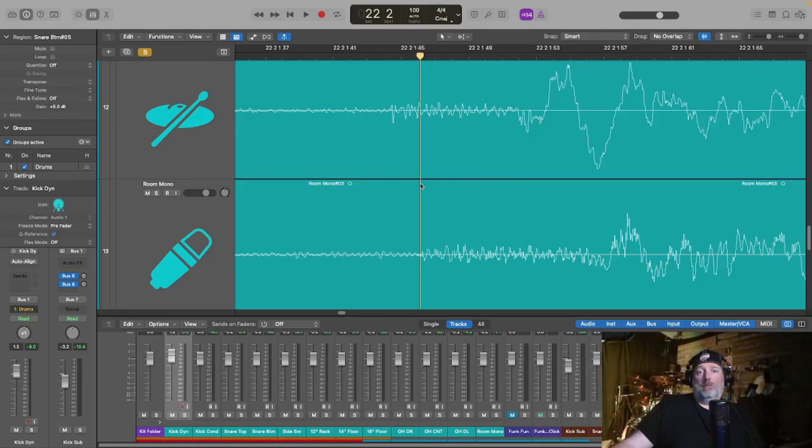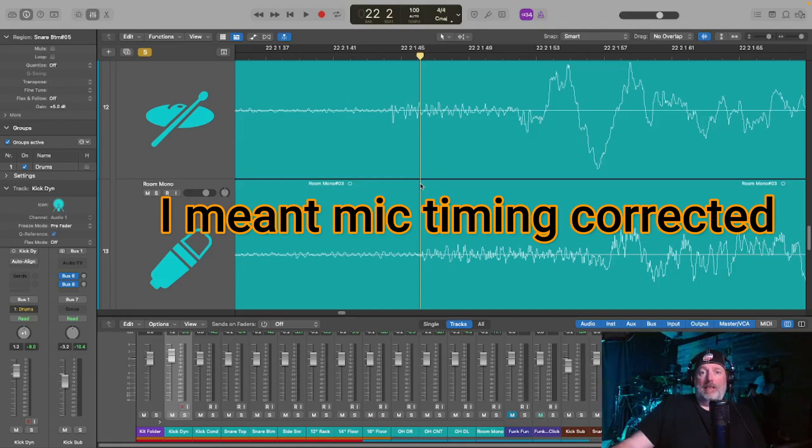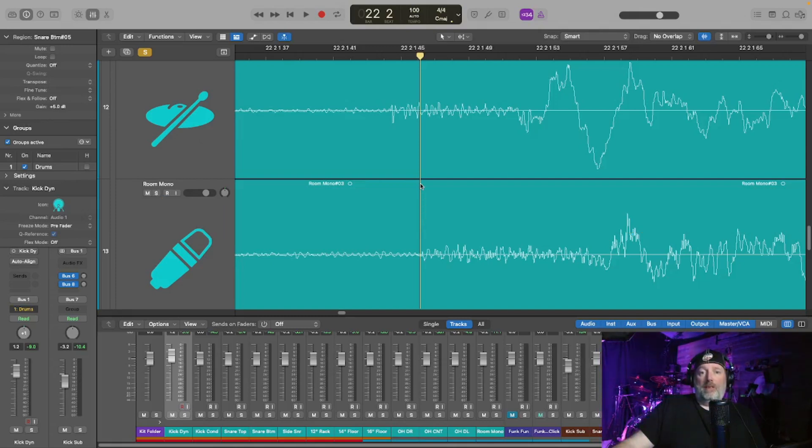I used to do all of this before even touching an EQ. Phase alignment and polarity alignment are things you should do before even touching an EQ. If you don't, you're going to be chasing EQ because nothing is ever going to sound good. Once I get into the demonstration in a little bit, this will make sense.